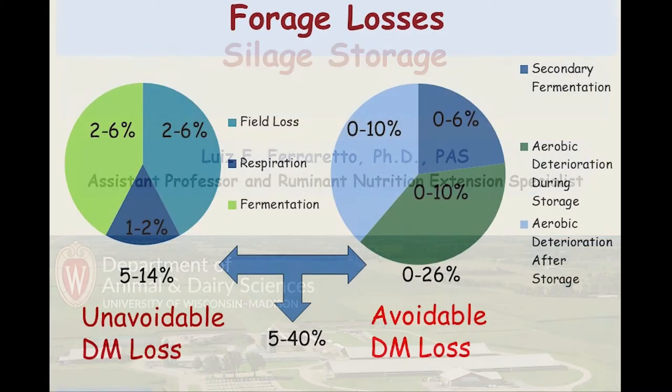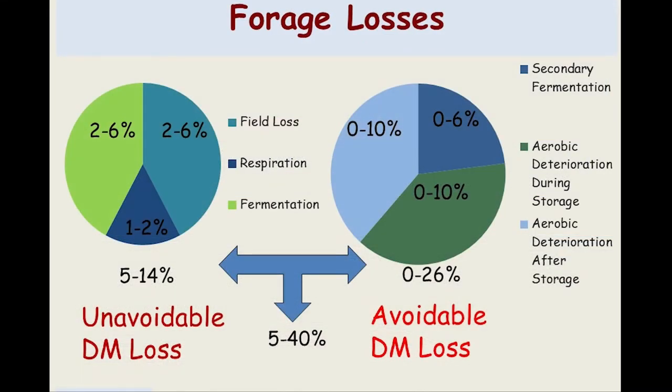When we think about the ensiling process, the first thing that comes to mind is losses — sometimes referred to as dry matter losses, sometimes as nutrient losses. Regardless of whether you are losing dry matter or nutrients, this is a reduction in your overall feed efficiency. Each unit of silage that you produce but do not feed means you are less efficient. From my perspective, it is a loss of feed efficiency. Looking at the literature, Dr. Bolson put together numbers showing there are some losses we just cannot avoid, including field losses while harvesting and carrying forages back to the ensiling area.